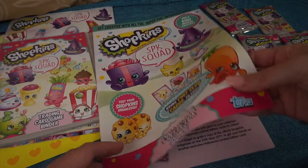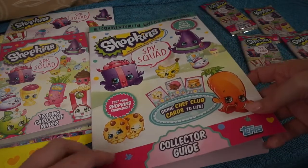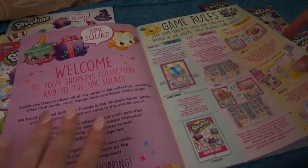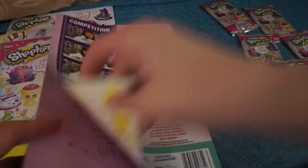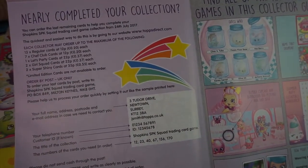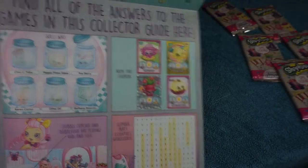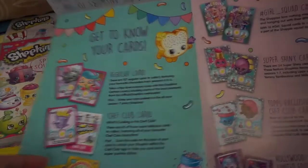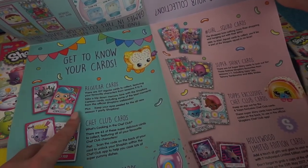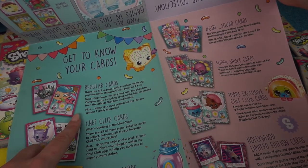The second to last thing we have in our pack is the collector guide and this does fold out - it tells you all about the game rules here and on this side is just about the competition. If we unfold it, it's got about how to complete your collection, you can buy the extra cards you need, and there are some little quizzes. This tells you all about the different cards you can get - the regular cards, there are 127 cards to collect featuring characters from seasons 4 to 6.